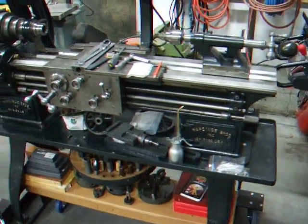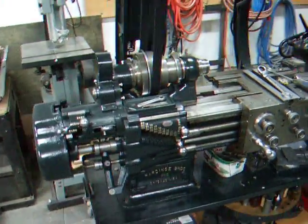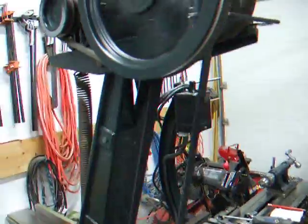Here's the lathe. She's running as we speak. There's a little bit of a squeak, but that's the belt. I'm still going to have to work a little bit on aligning the pulleys up and down.